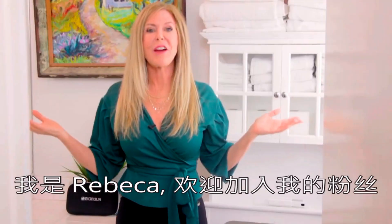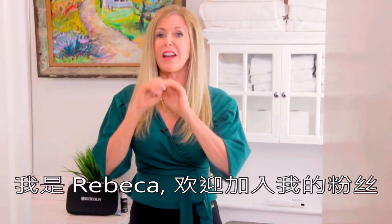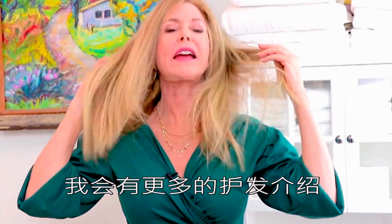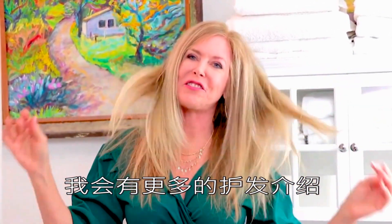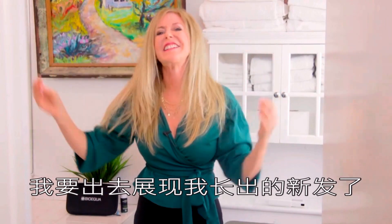And now there's the three beeps. I'm Rebecca Brand — subscribe to my channel. You'll find great recipes in life, like a great recipe for a great hair day for the rest of your life. Time for me to go out and show off my new hair. See you next time.